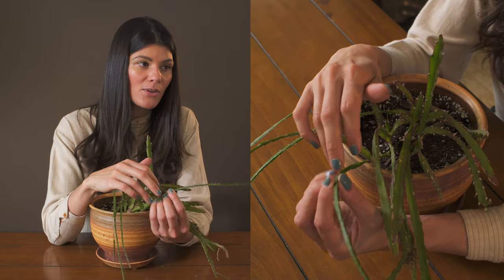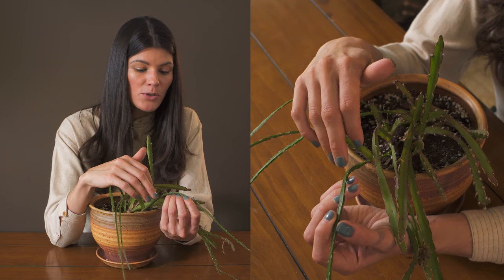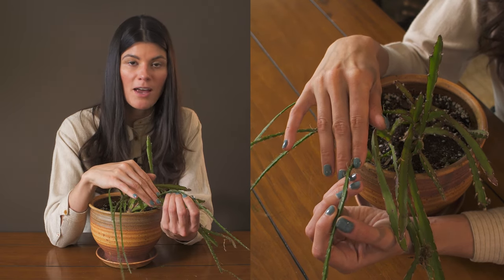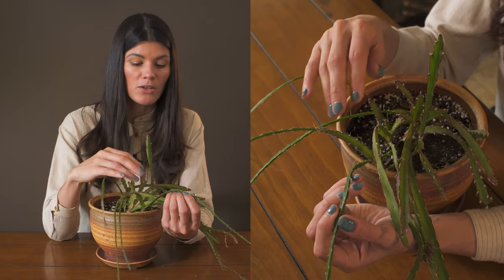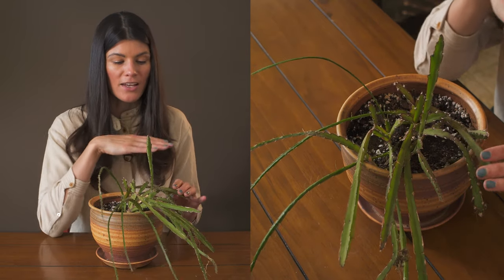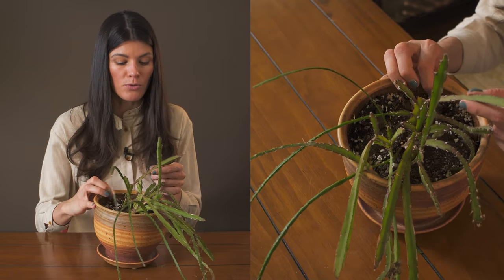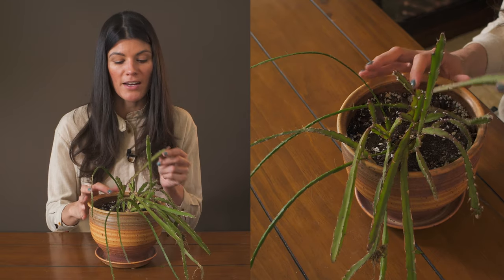If you look closely here, you'll see it has all these little rootlets coming off of it — that's actually how you're going to want to propagate this plant. You can cut it off at the stem, let it harden off for a bit, then stick it into whatever growing medium you want. Where that cutoff happened, it'll start to branch off and put out new growth. You can see this one right here was cut off and is already starting to put out new growth from that callus.